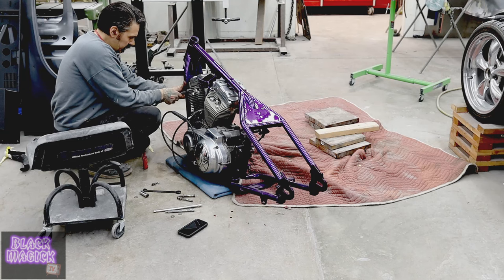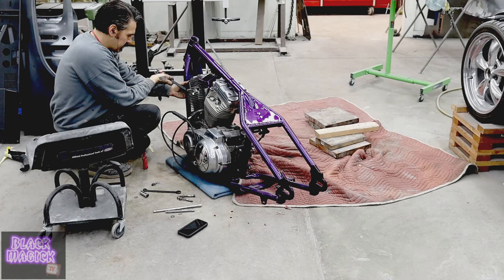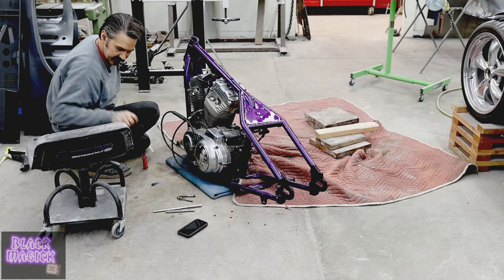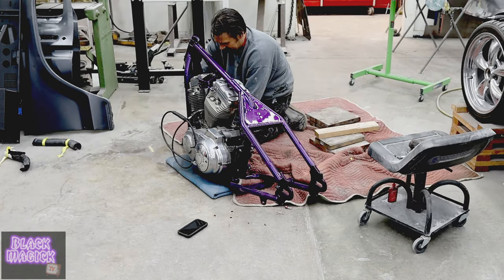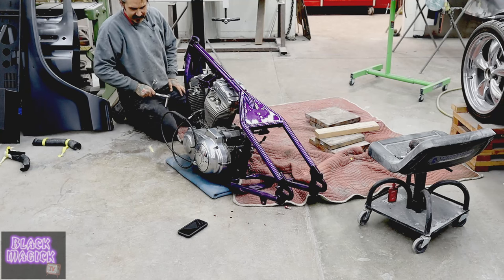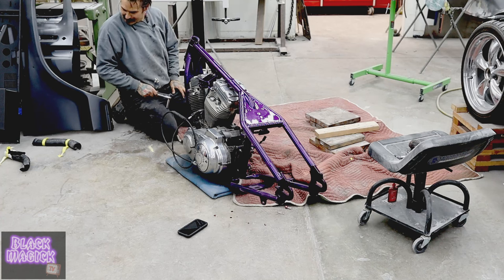Boom, baby — that's what I am talking about. We're clearance, Clarence. The motor looks like a piece of shit in here. I should have done this over by the lift and I could have just hoisted it up myself. I probably shouldn't lift that on the jack myself.